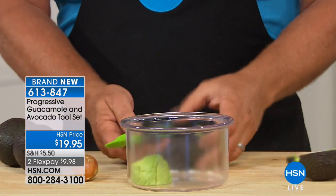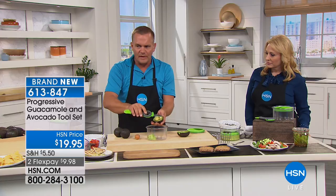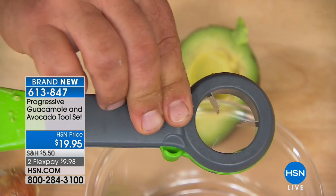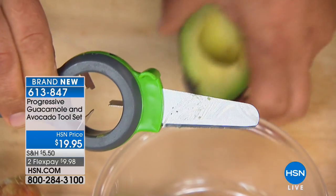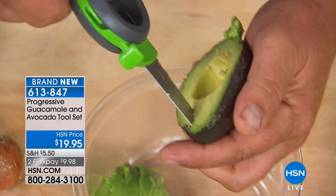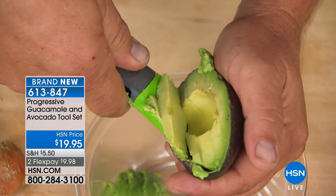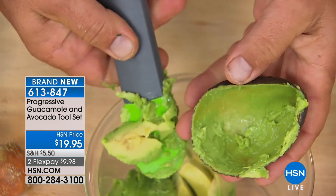Avocados are kind of a pain because they're very hard to deal with. But with this tool, you've got the knife that folds away. It folds down inside, so when it's in your drawer, this is what it looks like. When you open it up, it's got a serrated knife, so you can cut right through the skin of the avocado. You can also use that knife to score your avocado into slices. If you're gonna make guacamole, you score it and then turn it around. With that scoop, it scoops right down to the husk and you don't miss anything left inside.